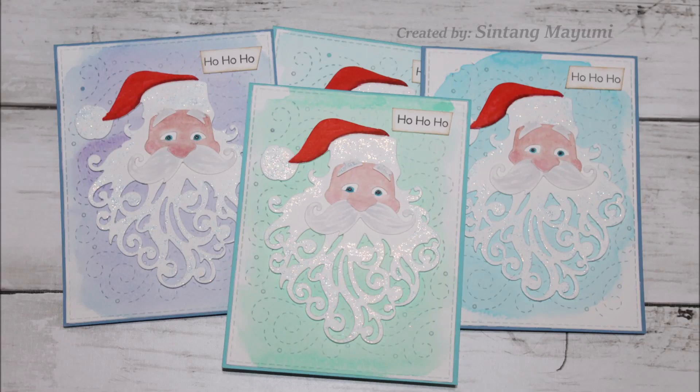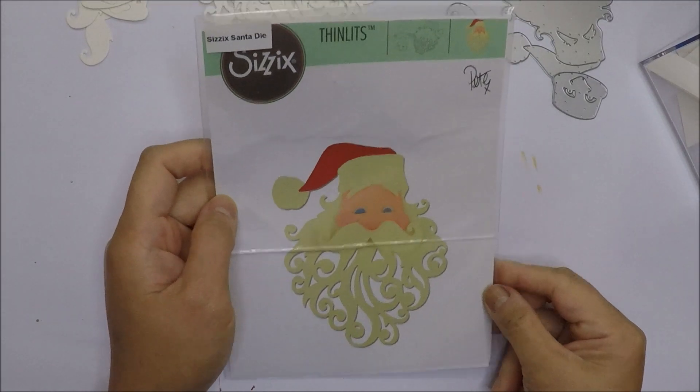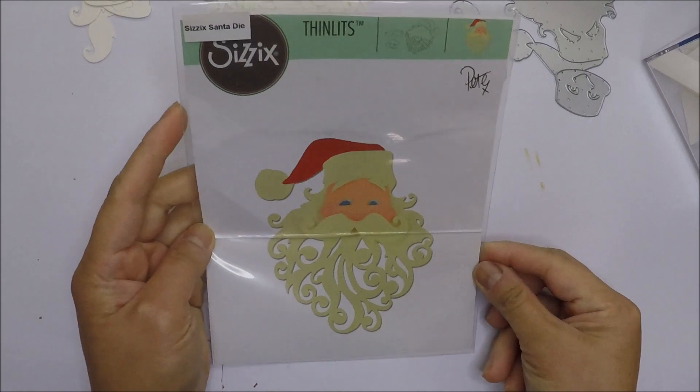Hi everyone, it's Intang Mayumi here. Today's video is our Christmas card series number 8.